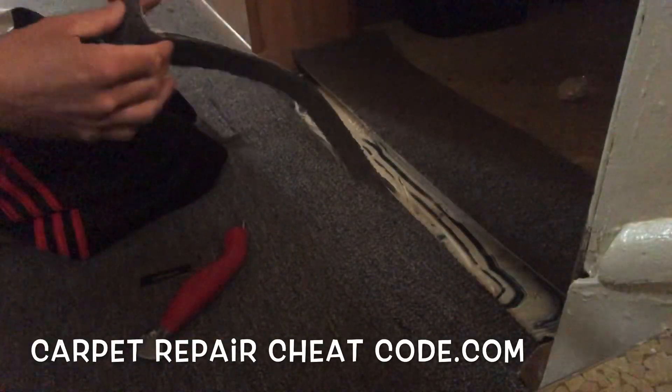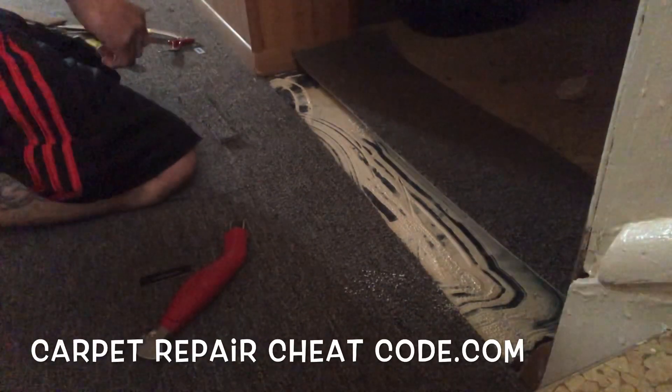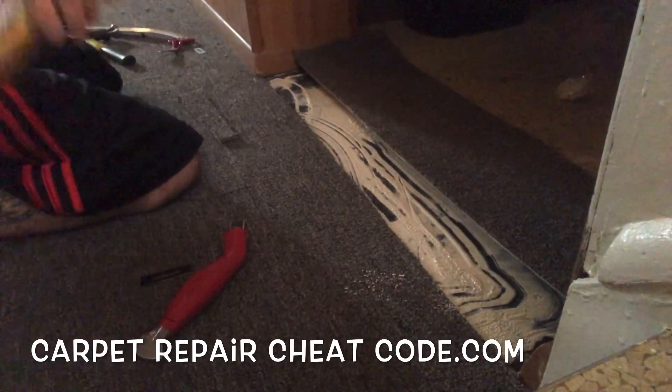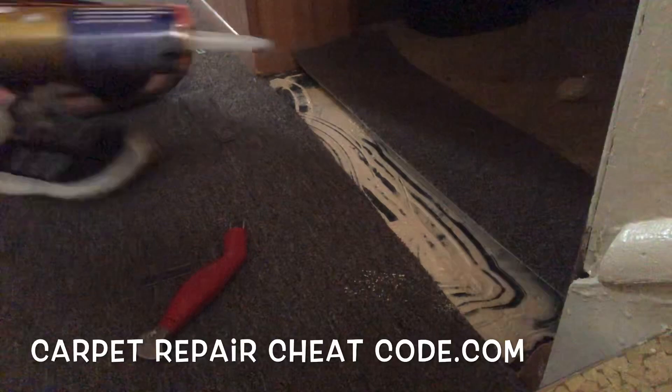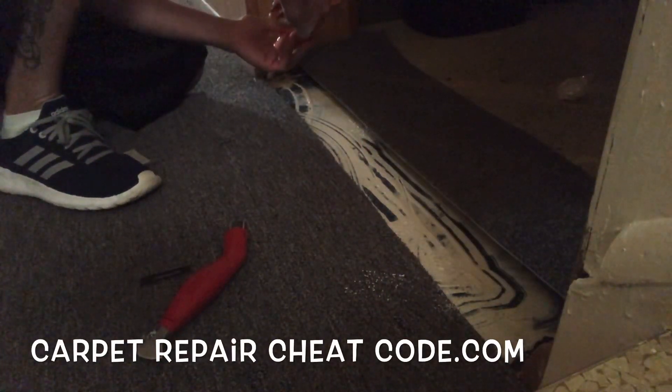Let's get that out of there so we can seal that seam and put it together. This seems to be the biggest topic on every installer's mind. So let's go ahead and show how the real boss seals the seam. What is that? A tube of liquid nails — and we're going to seal a carpet seam with it?